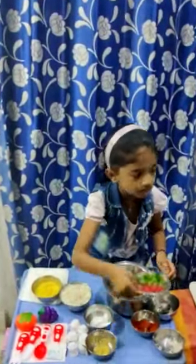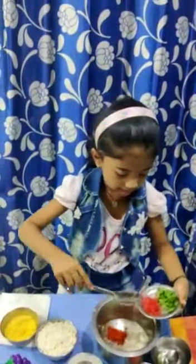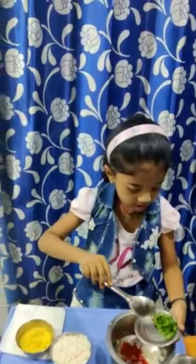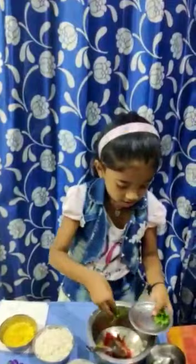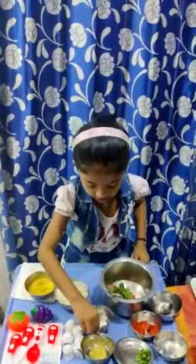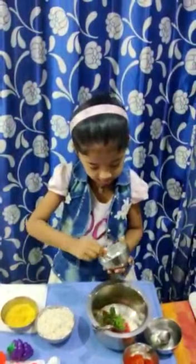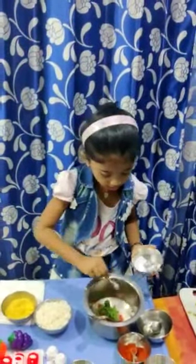Now put the tomatoes. Now put a little bit of coriander. Now we are going to put a spoon of a little bit of salt.